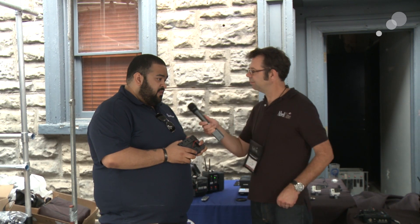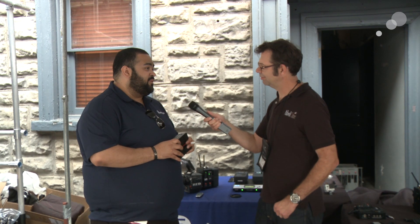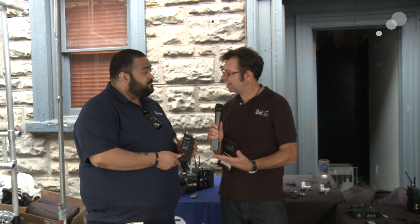What's the availability on this? We're ready to ship — in stock. You can find them at AbleCine, and we have a ton of them, so we're ready to go. Thanks, Jose. This is a great power distribution product from Swiftronics. Thanks for watching, and we'll see you again soon.